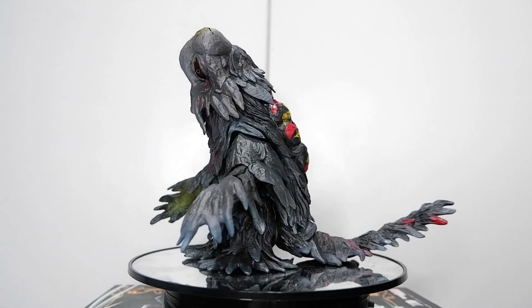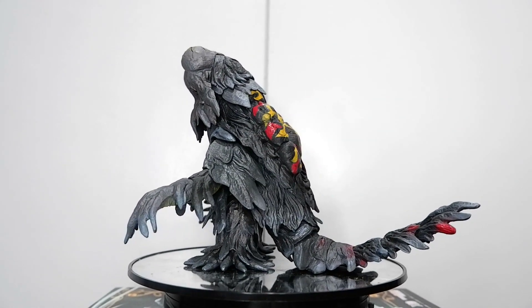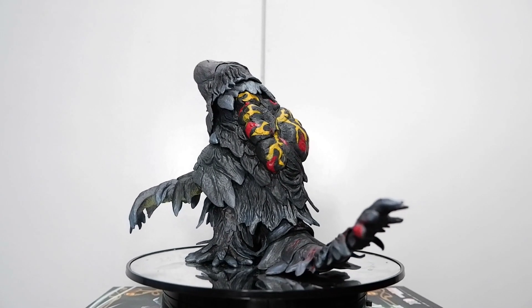So that's the Hedora figure from the SH MonsterArts line of Bandai. This has been Kulas for Tambi Reviews. Thank you for watching. Keep on playing.